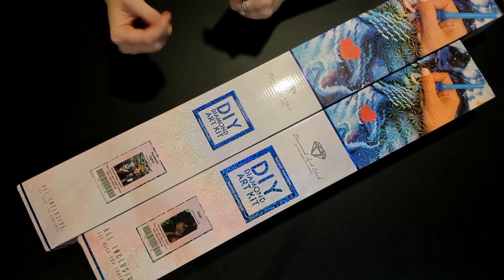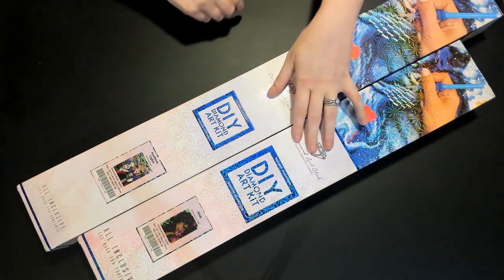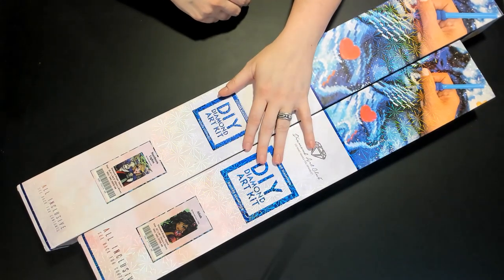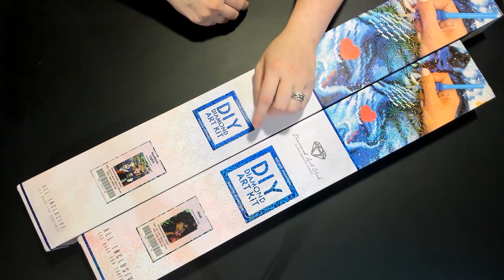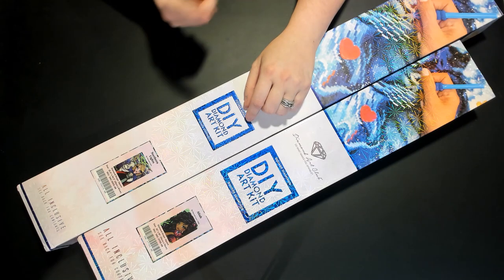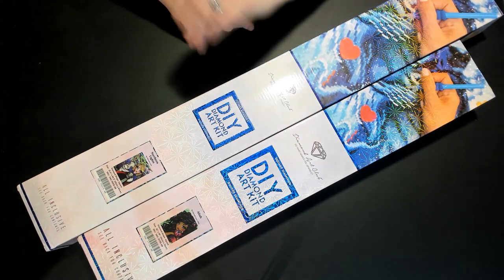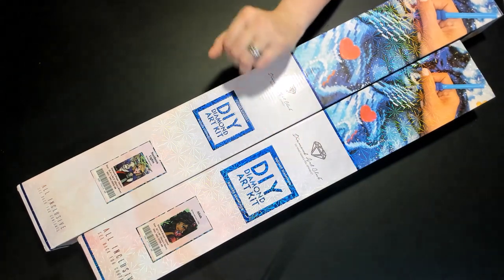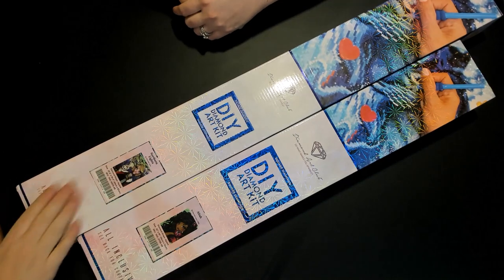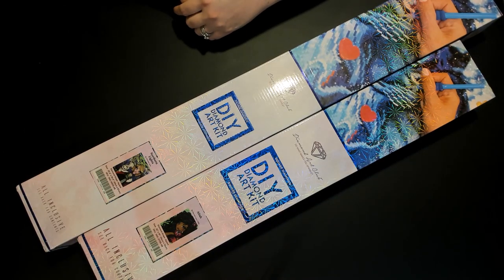One of Nicole's favorite artists is Hannah Lynn, so this video is unboxing two Hannah Lynn kits. They are both square. This was during the time Diamond Art Club was having trouble with their rounds and released a whole bunch of squares, so most of these kits are squares.